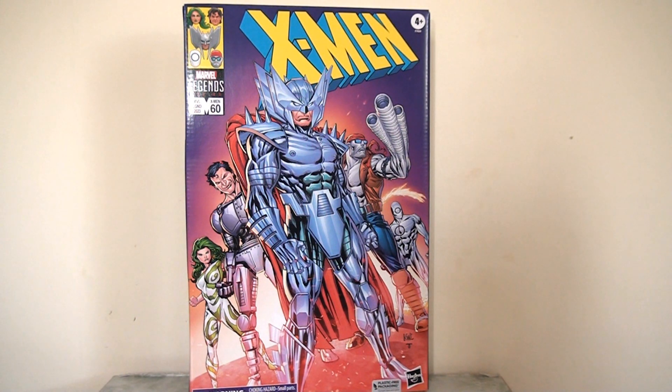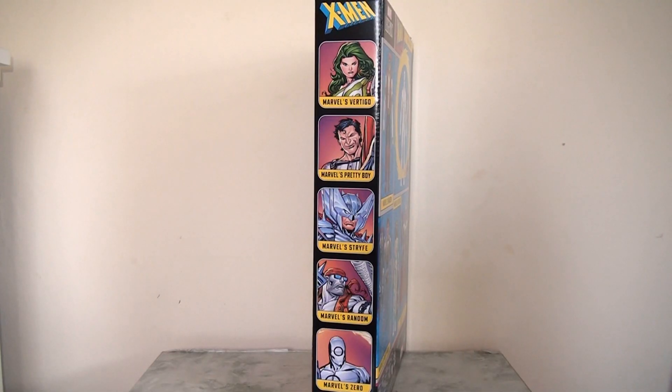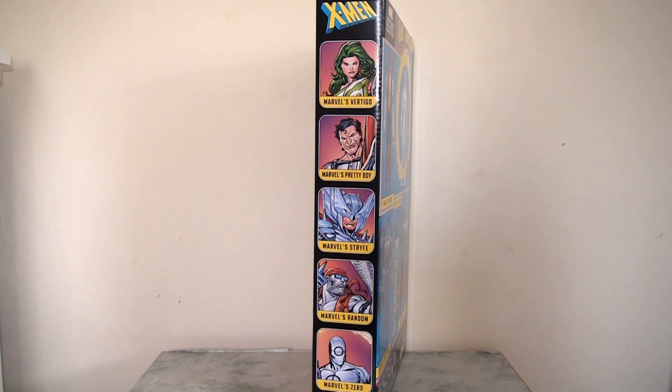Let's start off by looking at the packaging. This is plastic-free packaging, so we can't see any of the figures inside, but we do have this fantastic artwork on the front of the box. I'm not sure who the artist is, but I think they've done a really nice job of bringing these characters to life. The coloring in particular is really striking — it's very bright and quite fun. This is definitely very displayable. It's quite a sizable package as well, quite tall obviously because it houses five figures. The side panel is surprisingly narrow and thin, but we do at least have artwork of the individual characters' heads.